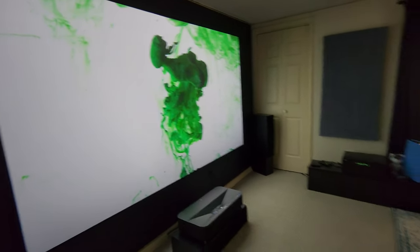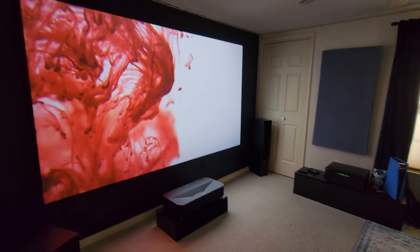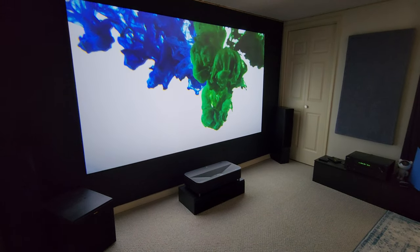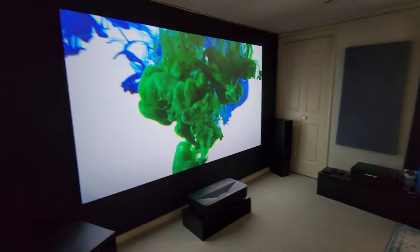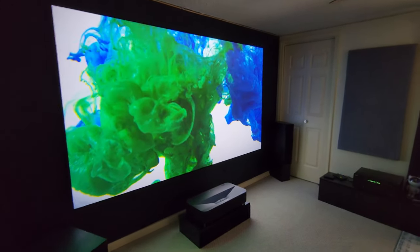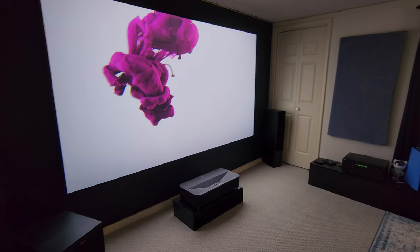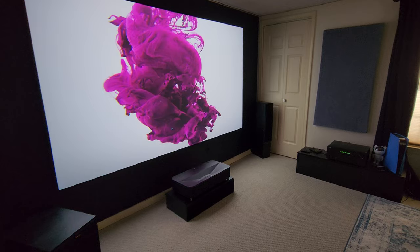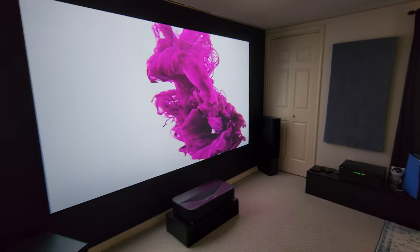Then I used the Epson app and had it calibrate for me. You take two pictures and it calibrates it. It came out perfect — aligned in every corner. I was like, okay, that worked. I don't want to touch it now. I would do a demo showing you, but I really don't want to redo this again because it came out so perfect.